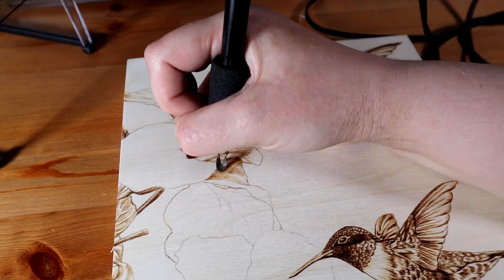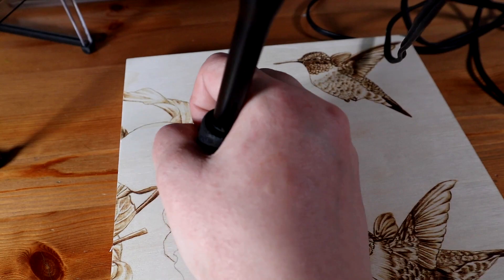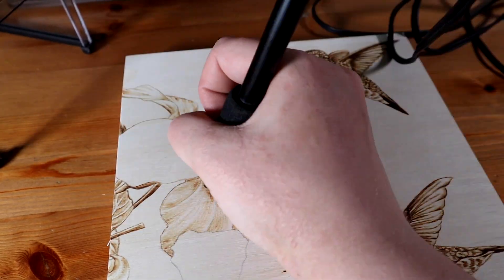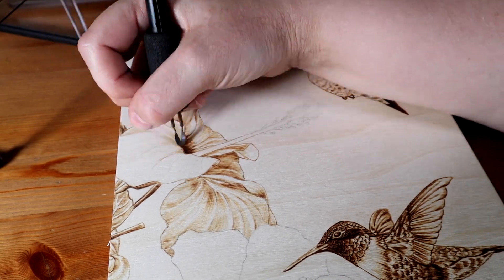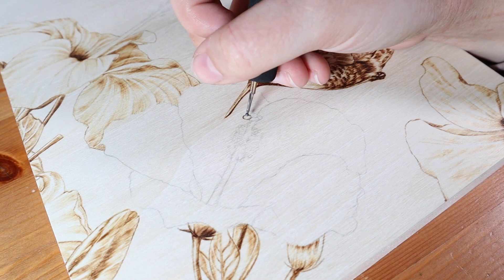I always prefer burning little detailed areas over larger smoother areas because it's a lot easier to hide mistakes in tiny details, so these flowers were definitely the more difficult part of this burning for me. I went over them all once and then I had to go back in and darken them all because I had been too nervous and gone too light the first time.